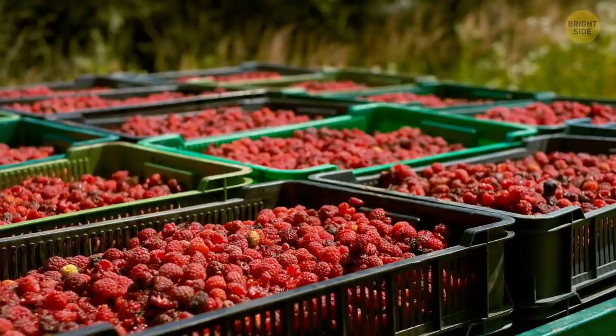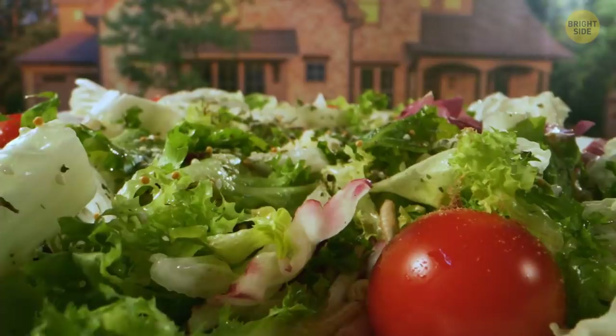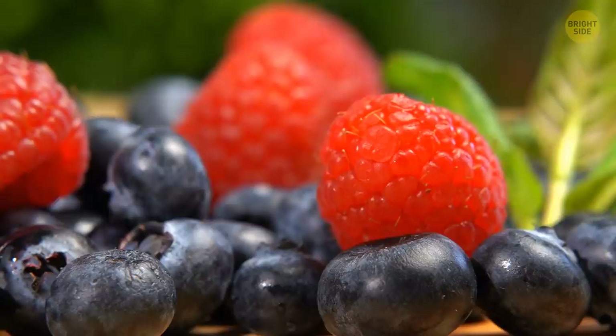Nothing's new about salt testing, however. This practice has been around with farmers for years. Farmers regularly check handfuls of their produce in salty water to make sure they aren't infested. Does this mean that you might have been eating these little larvae for quite some time? Well, yes.